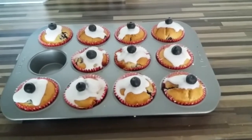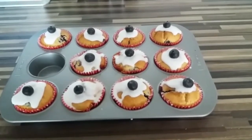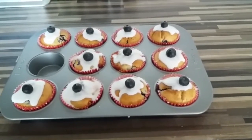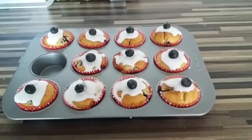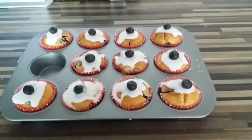The eagle-eyed among you might have noticed there's only 11 left. What happened to the other one? Well, I think you can guess — I had to taste it just to check that it was okay. And it was okay, it was very nice. Enjoy your baking, bye!